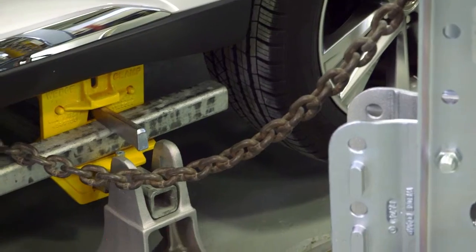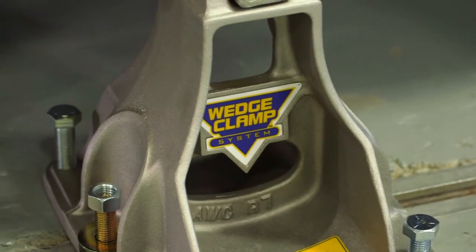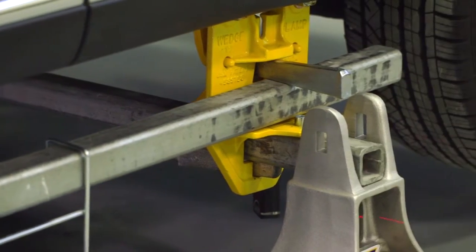It's easy to set up, great to work around, efficient use of space, and only at a fraction of the cost. Start earning more dollars per square foot by using the Wedge Clamp Frame Straightening System today.